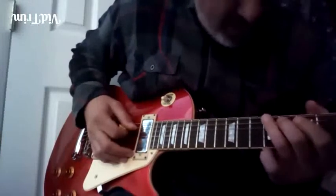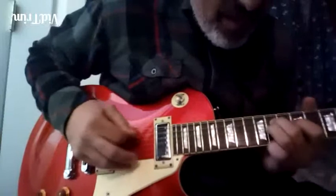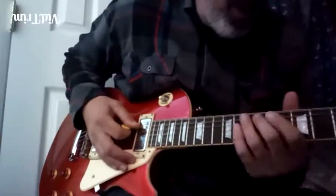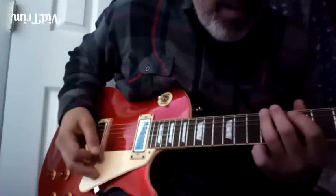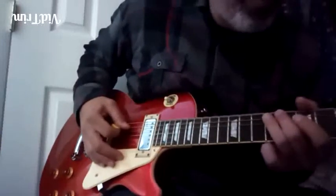Now, he does this move like in the last lick. He just plays it real quick — just said once. And he goes... I'm using my right hand to mute it a little bit, so the notes don't ring too much.